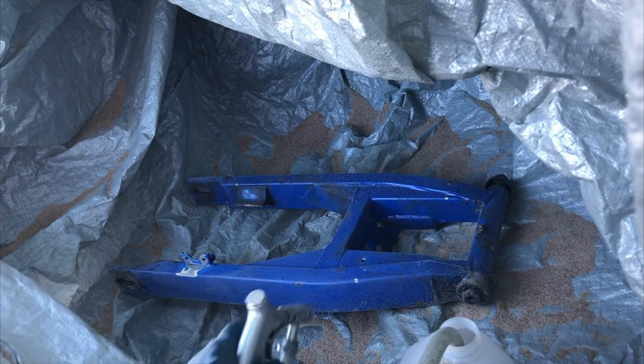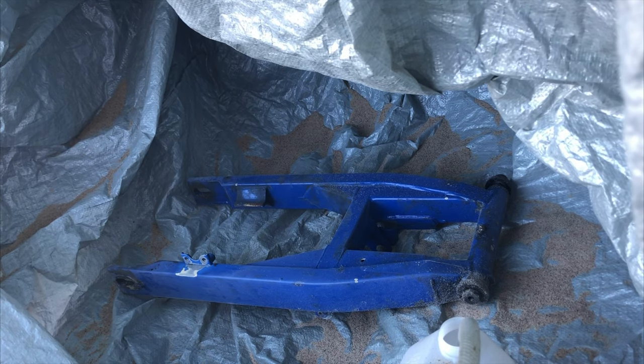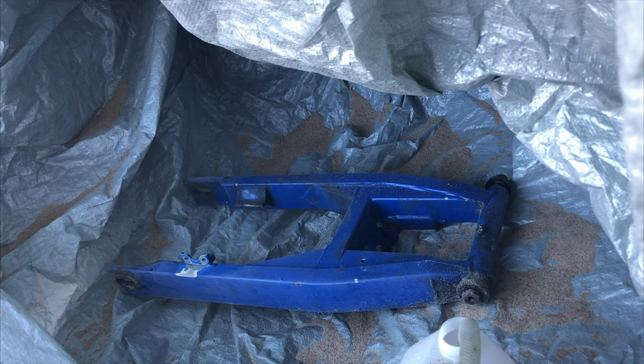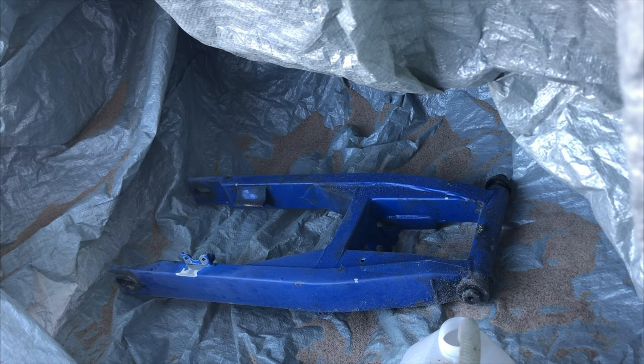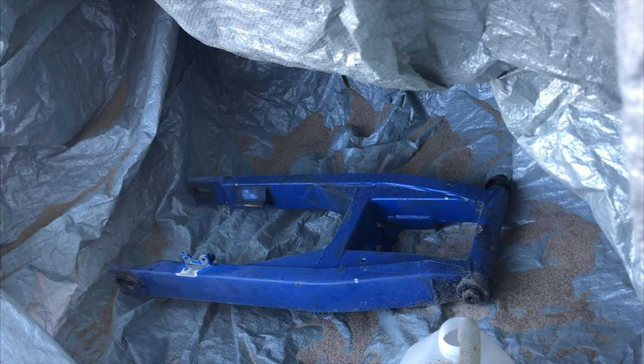The swing arm seems to be quite a bit tougher, probably a lot thicker paint on that one. So I will do most of it with an angle grinder and a wire brush, and then I will take the hard-to-reach areas with the sandblaster.